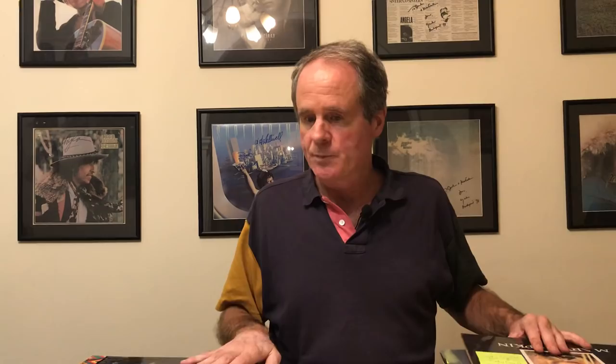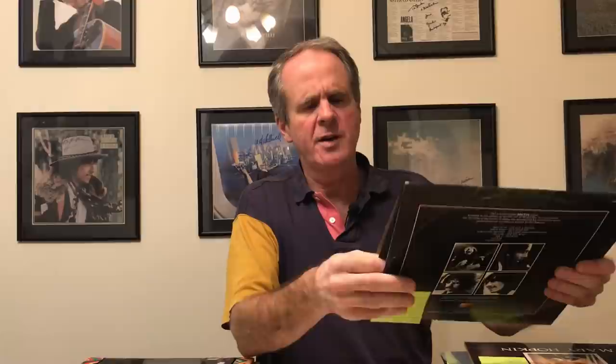Moving on to Australia — this is my Australian Let It Be, which for some reason has a sleeve that is a little bit too small for the record, which I found a bit puzzling. This is the Australian Apple with the word 'stereo' in huge letters. Nice to have, but interesting that the sleeve is a little bit too small for the record, as you can see — it's poking out there.